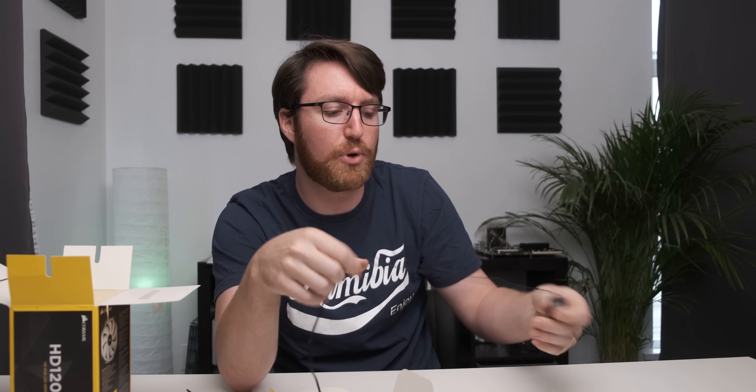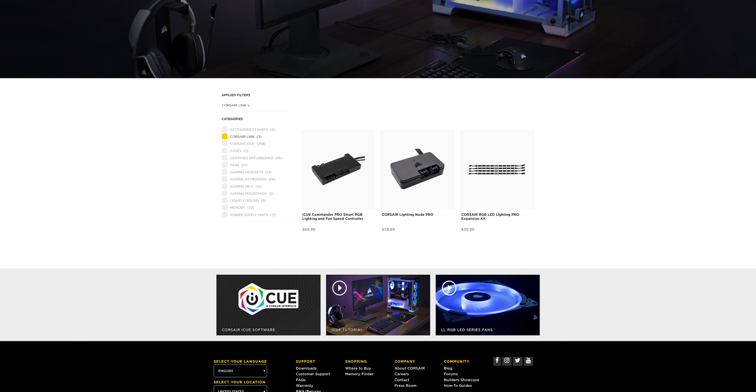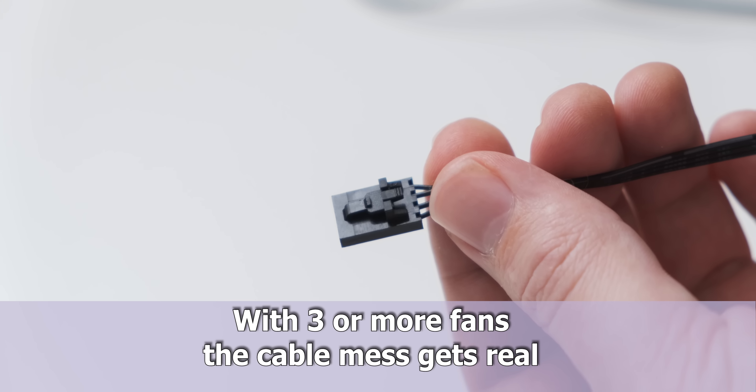The only way to control the RGB is through this little remote, which you have to hang out of your case somehow. There's no way to plug these fans into your motherboard for software control — to get that functionality you have to spend an extra $60 to buy an iCommander. You end up with the normal PWM fan connector plus this extra thing hanging off it as well.